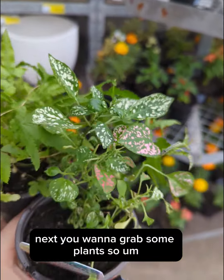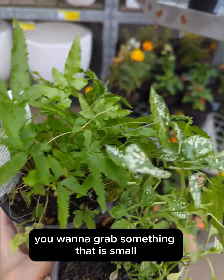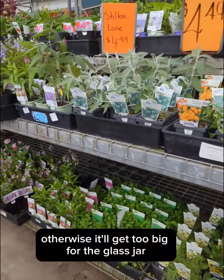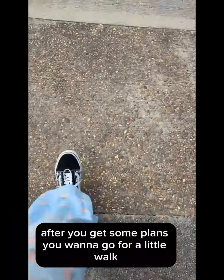Next you want to grab some plants. You want something that is small and will stay small and low to the ground, otherwise it'll get too big for the glass jar.